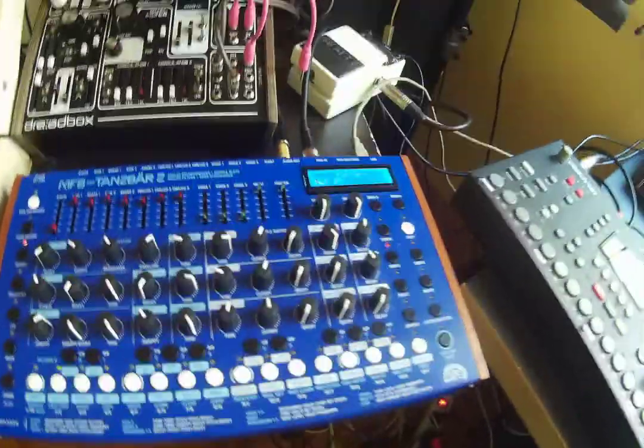Hi everybody. Somebody asked me how to store or save a pattern on this machine, the MLB.